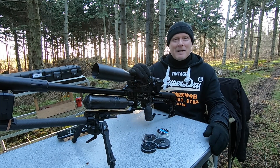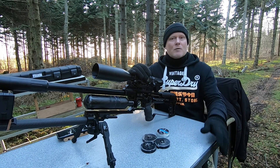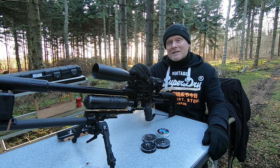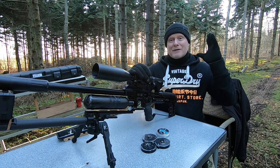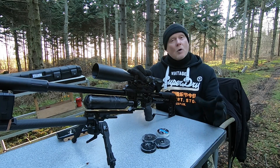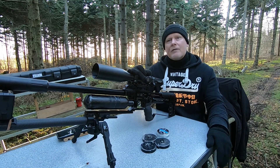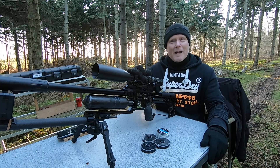So why not take advantage of the situation and test some barrels in the FX Impact M3. When you get the M3 in .177, it comes with a 600 millimeter liner. But a kind soul, Steven Jones — thank you very much — let me know that the 700 millimeter barrel kit was available, so I ordered it as fast as I could. Now there's a 700 millimeter liner on my Impact. What we'll be testing today is the velocity gain from swapping the 600mm liner for the 700mm liner.